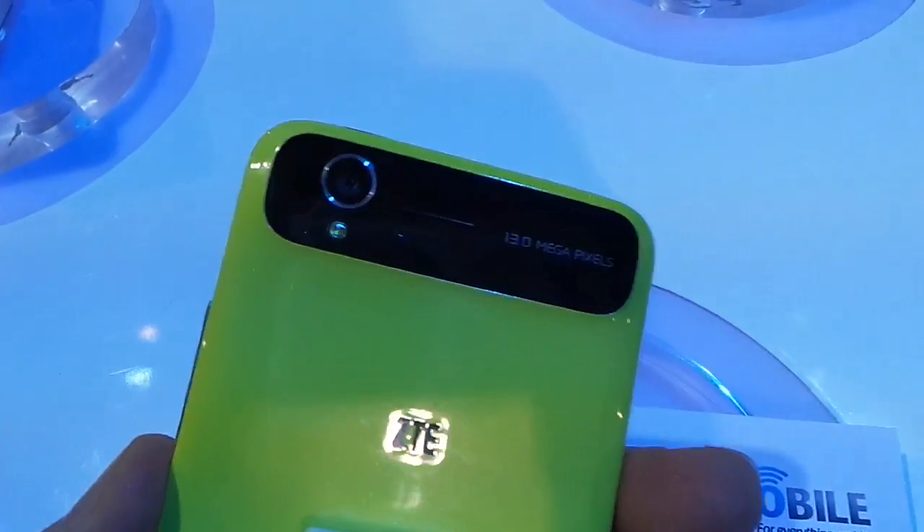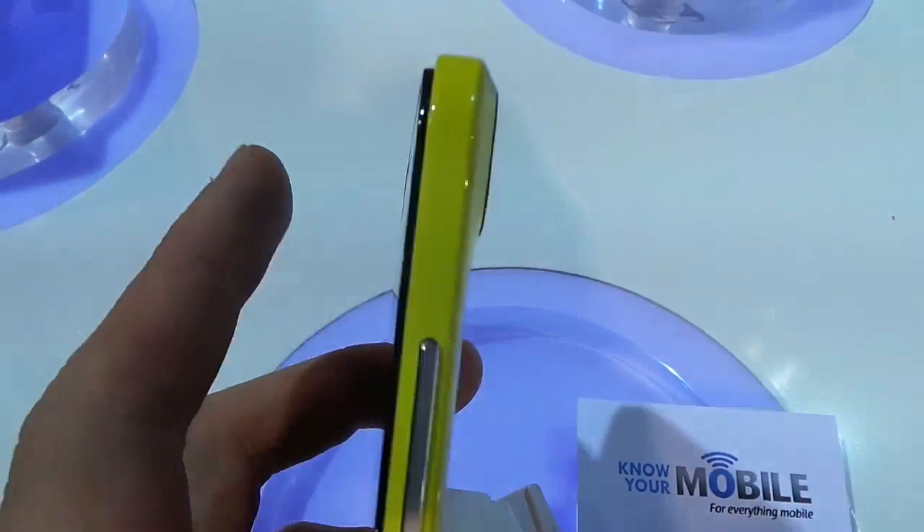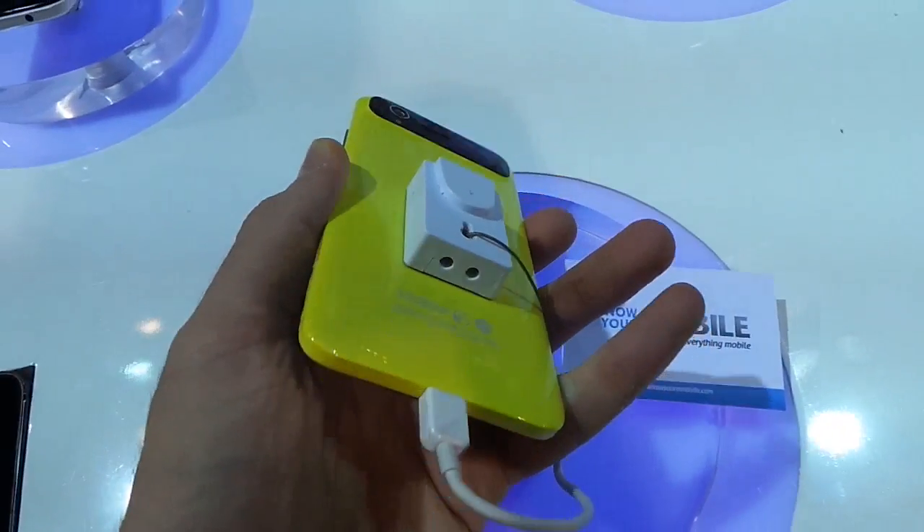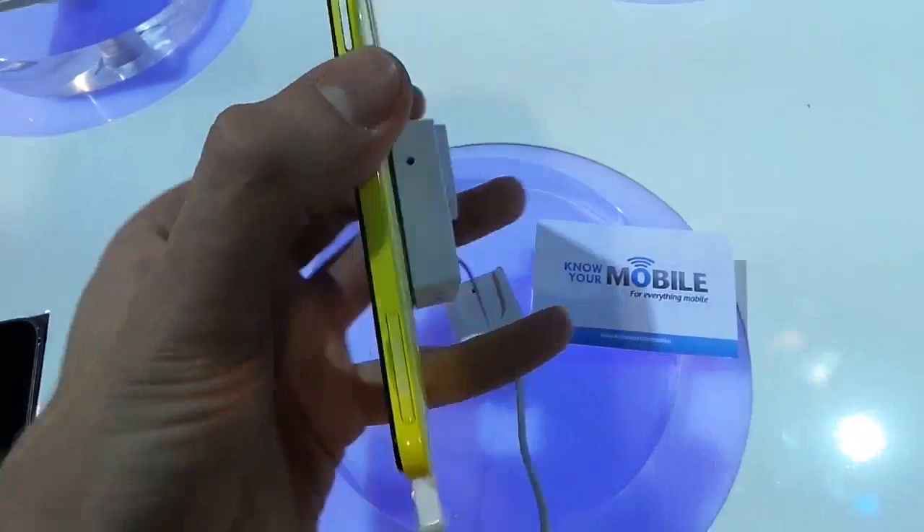On the reverse is a 13-megapixel camera and it's got a slight raise there, a bit of a bump, and you've got a ZTE insignia again. Down below is the micro-USB power connector.